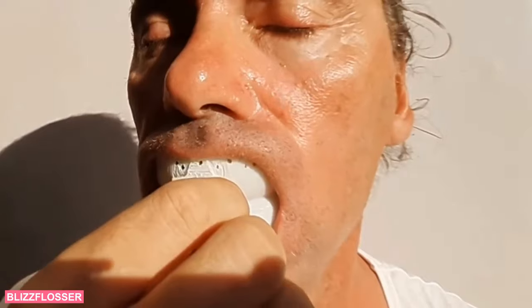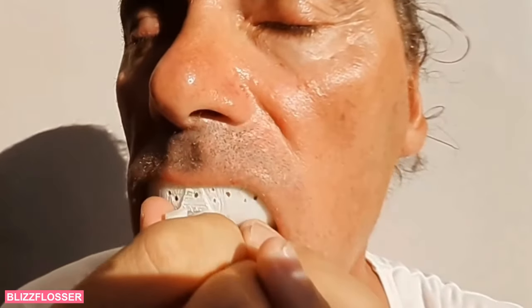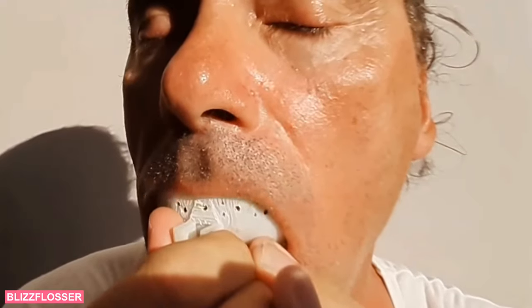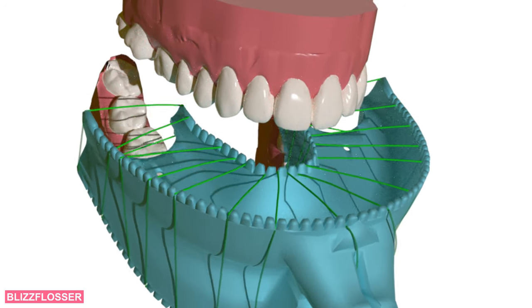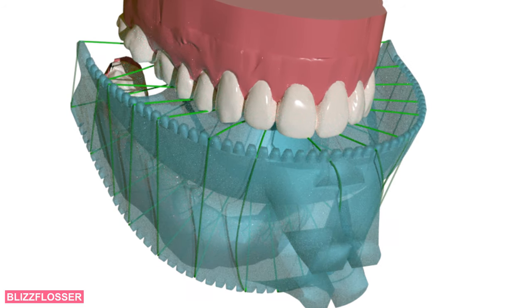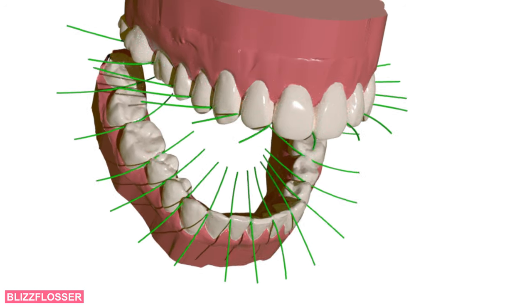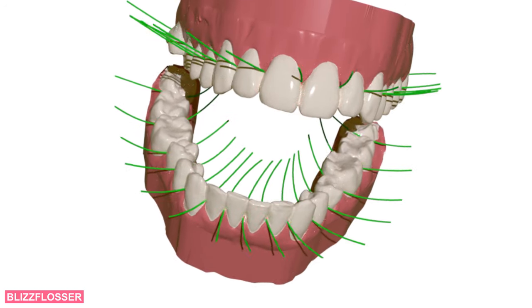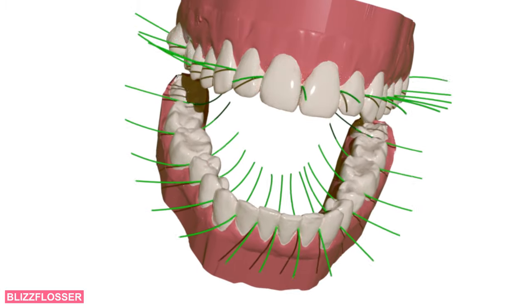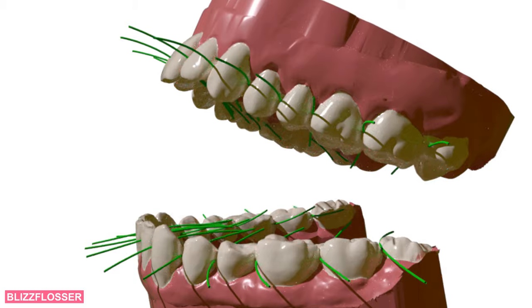The flosser is tailored to your teeth. It uses special washable, reusable floss. You bite into the floss and just bite and grind a little, thus perfectly replicating the recommended flossing movements. With the Blizz Flosser, daily flossing is pure fun.